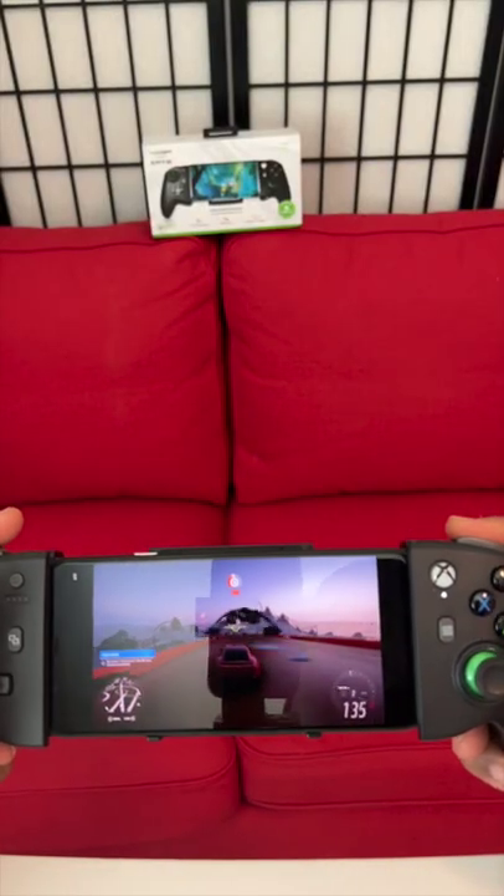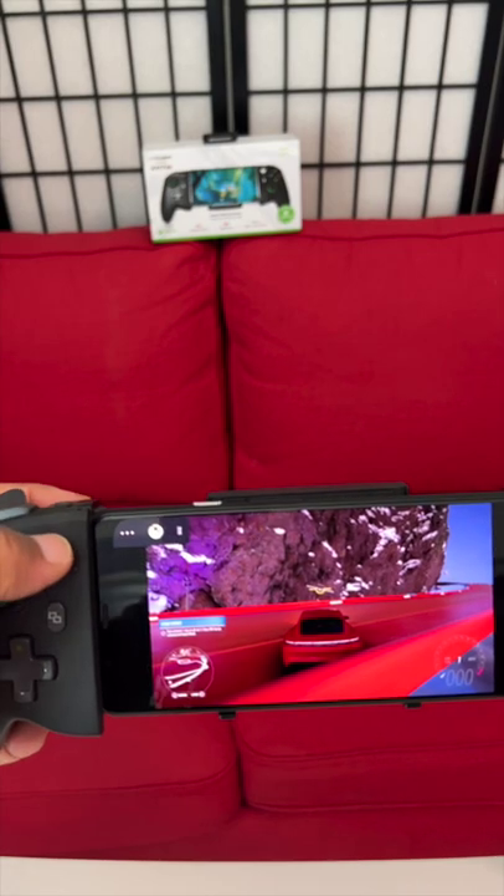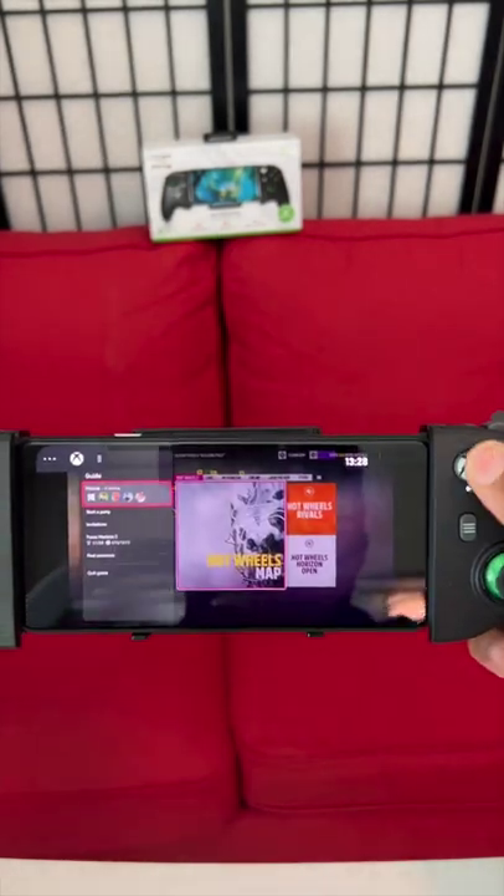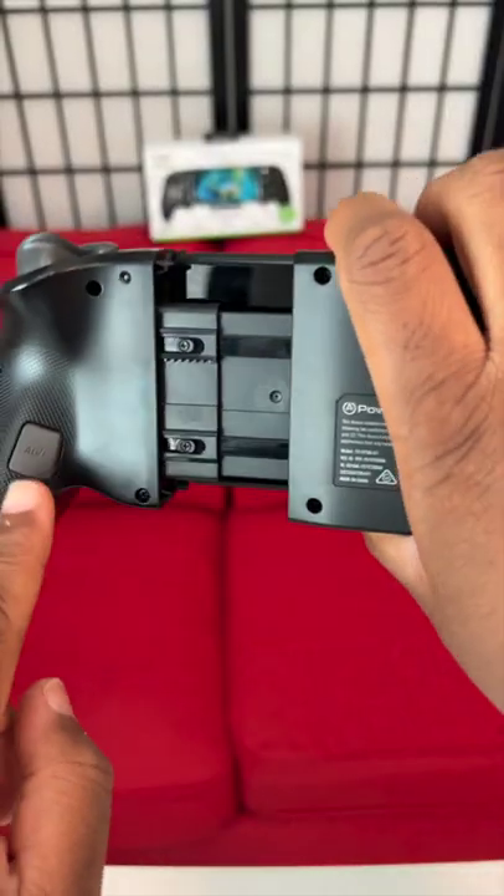This is Forza Horizon 5 on Game Pass over the cloud. Two things about this controller: I can press the power button and you can see it has three bars of power left, and the standard Xbox menu right there. The buttons look good.